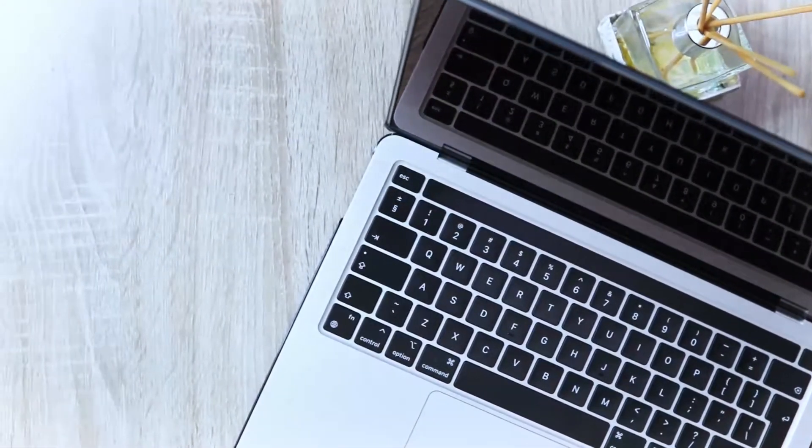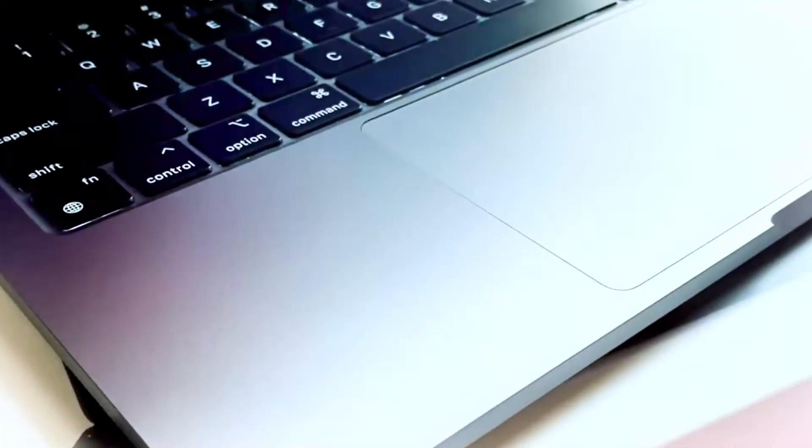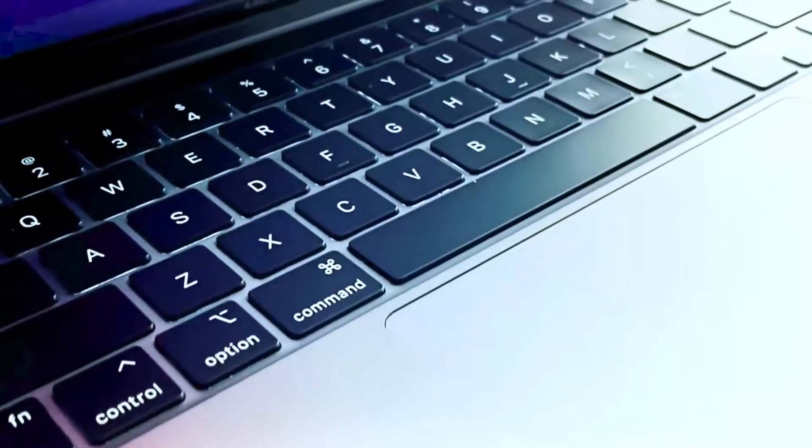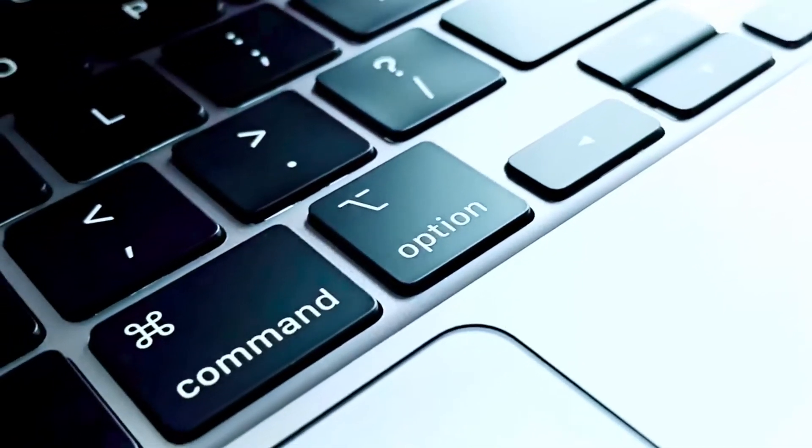I actually bought an M1 MacBook Pro, the 13-inch. It's the 8 gig baseline model — 8 gig, 256 — and I didn't want to buy anything higher than that because it's my first step into the M1 chips. MacBook is officially moving away from Intel chips, so I didn't want to invest too much.